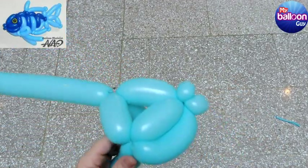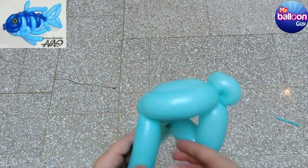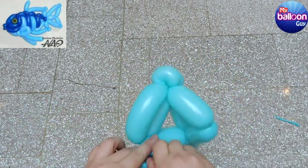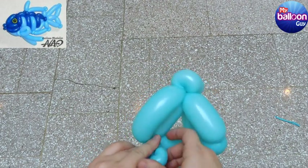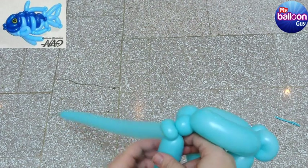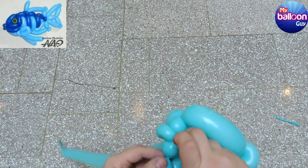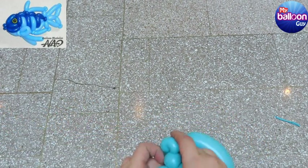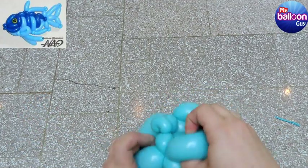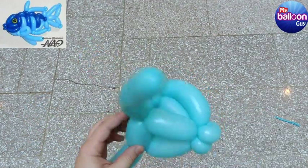We're going to make a very small one-inch bubble, pinch twist, one-inch bubble, then go to the other side and do the exact same thing to make the other cheek, go back to the lips, and then break off the excess.